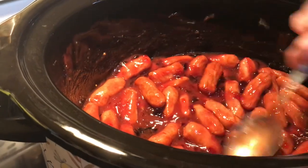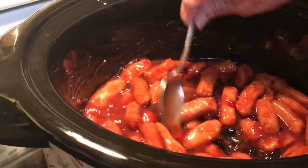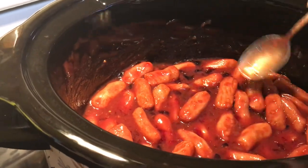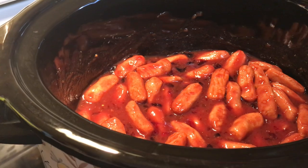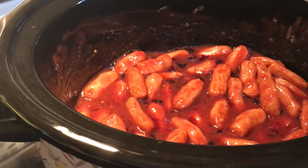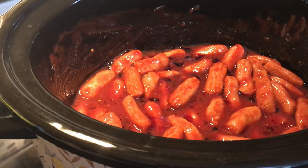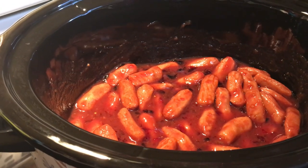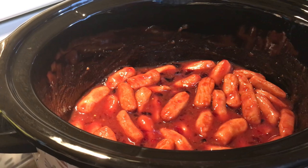Look, it's all mixed up. You wouldn't think this would be good, but it super is. Now if you want to add a little bit of seasonings, I'm not going to stop you — like onion powder or garlic powder would be perfect. But I just put the lid on and I'm going to turn it to high. I'll let it go and we'll come back with a video when it's all done.